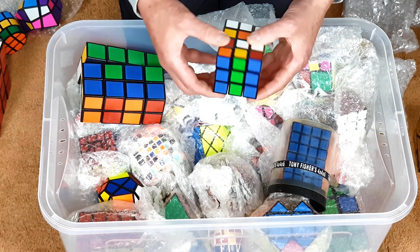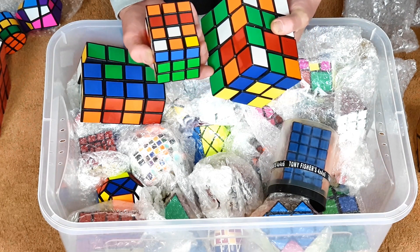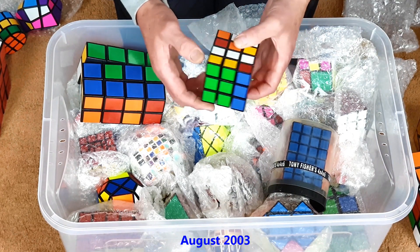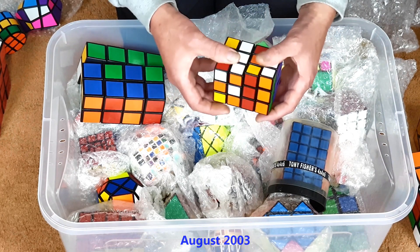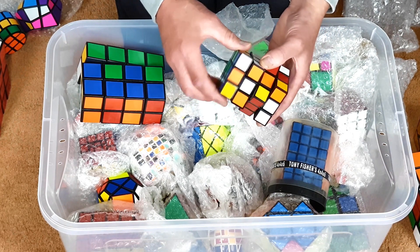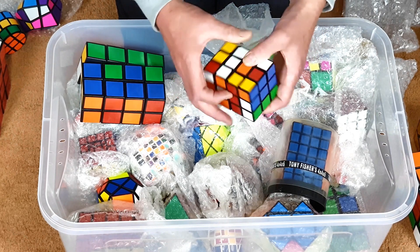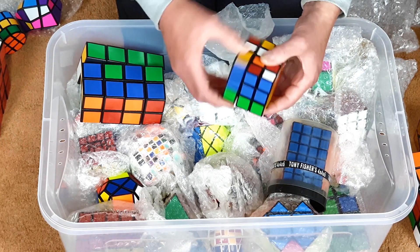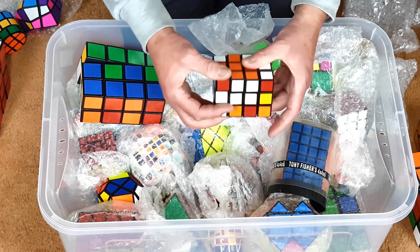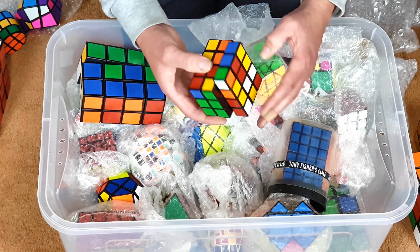This is a newer 3x3x4 — if you go back to the original one, you can see how much smaller it is. I think this was made from a machined 4x4 cut down, and you can see the movement is really quite nice. Some of the other cuboids I made later are made with plastic sheet rather than casting, so the weight is a lot better. It doesn't change its shape, as I mentioned earlier.